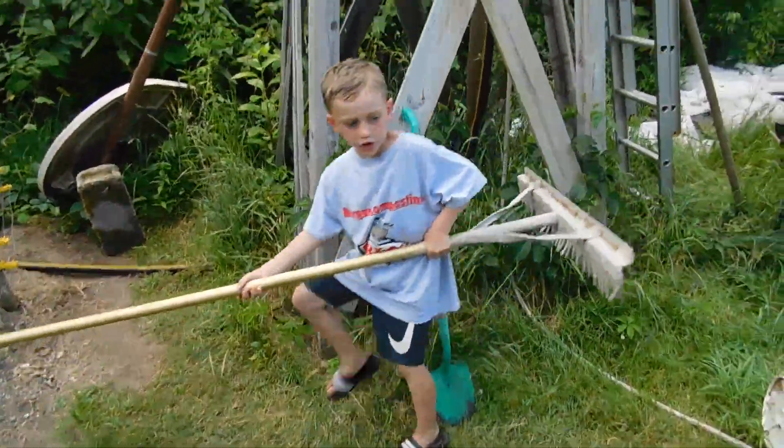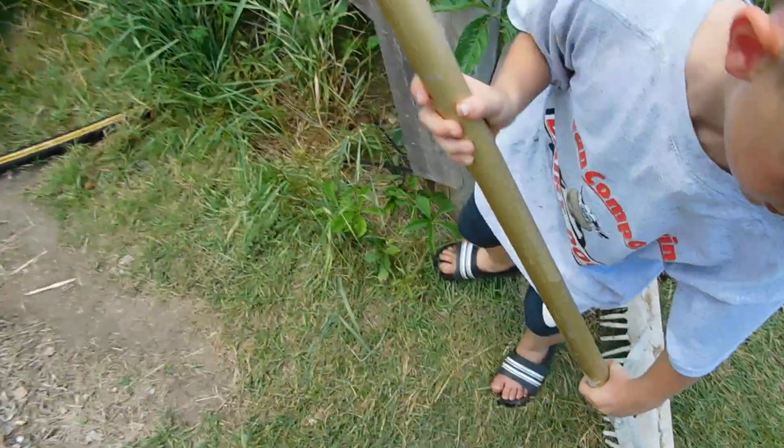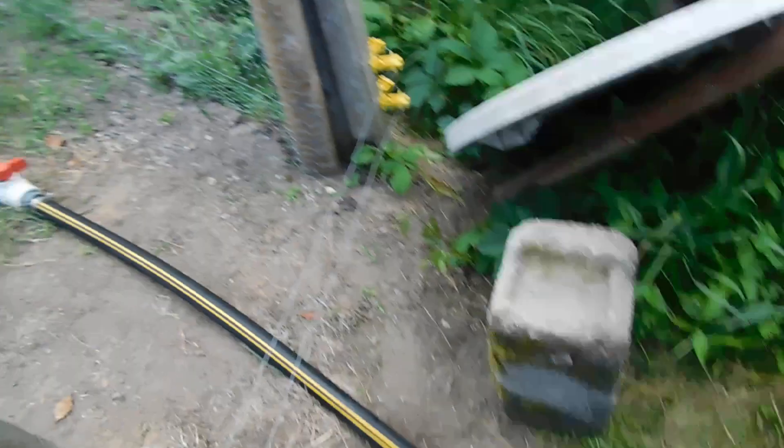What are you doing, buddy? No, no, you don't take that rake in there. Take the rake out. Watch out what we're doing here, Jack. Jack's a loose cannon today.